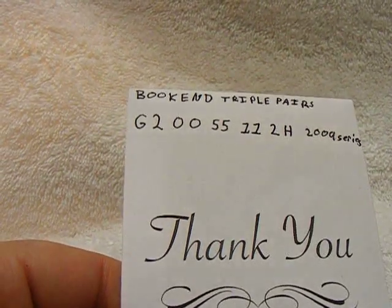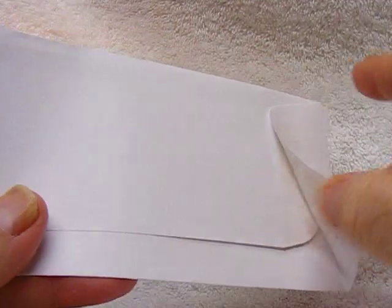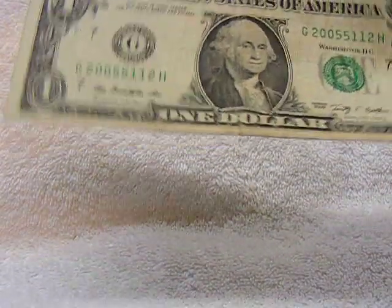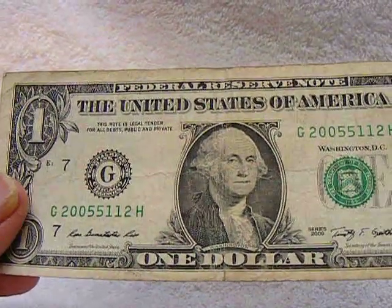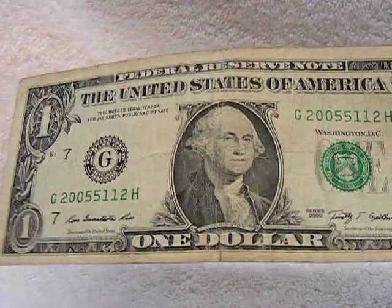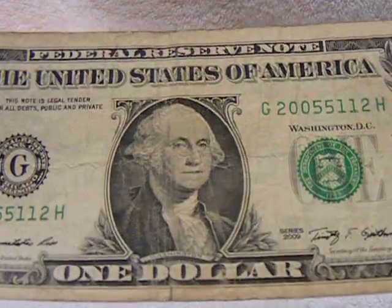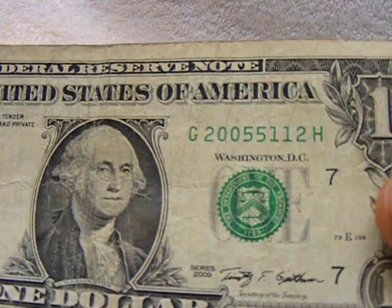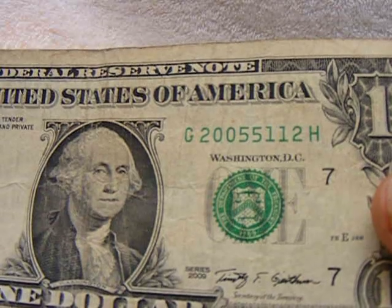It's where the number is the same on both ends — or a set of numbers, or what have you. This one is not in that great of shape, but it's got a really cool serial number because it is bookends with triple pairs. So it's G20055112H.